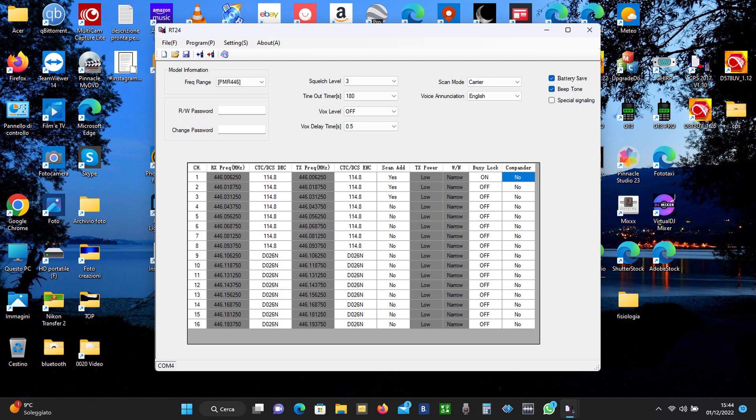Proverò ad attivarlo e poi si vedrà. Per far riconoscere la radio ho dovuto installare i driver, che sono comunque scaricabili dal sito dell'Artevis. Non vi faccio vedere il procedimento perché l'avevo già fatto vedere per le G18 e le G18 Pro ed è praticamente identico, per cui eventualmente potete riguardare quel video.